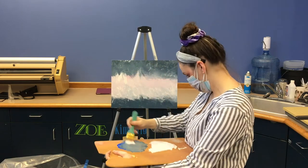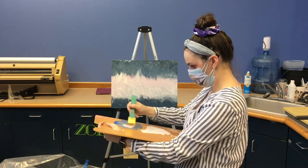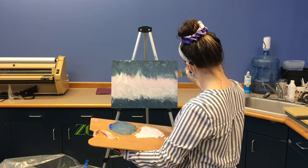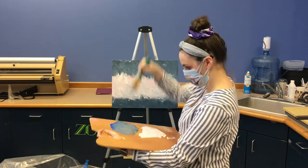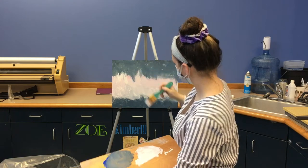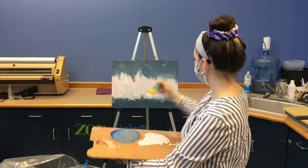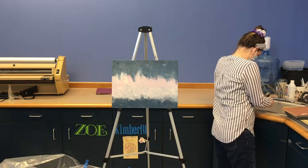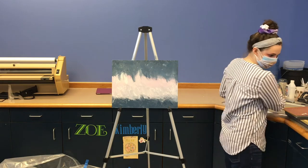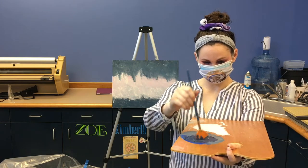Here's another fun fact: his trademark perm hairstyle was actually a cost cutting measure — it wasn't a natural hairstyle. He had his hair permed often in the 80s so he could save money and let his hair grow without needing to style it and cut it. As he got more famous and money became less of a problem, he had to keep it because it was so associated with his brand. Now that we're winding down on the blending, it's time to wash our brush and move on to something really fun. Grab your fan brush because we're going to paint some happy little trees.